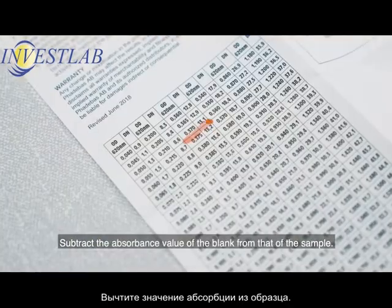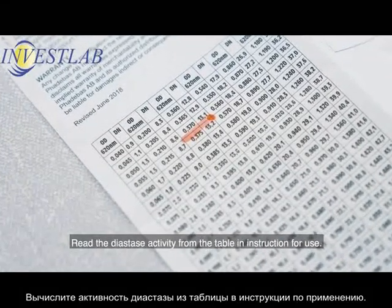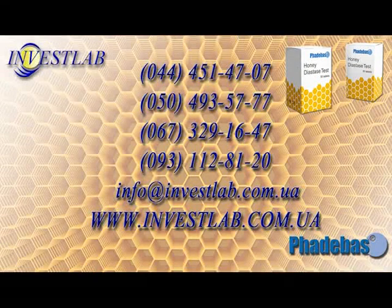Subtract the absorbance value of the blank from that of the sample. Read the diastase activity from the table in the instruction for use.